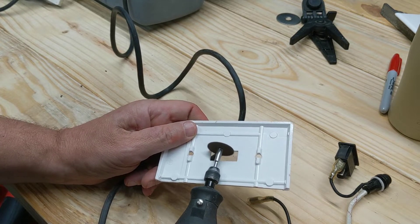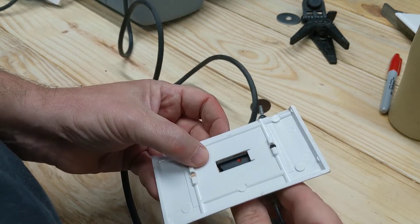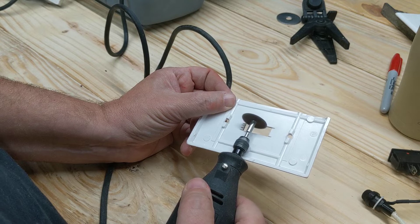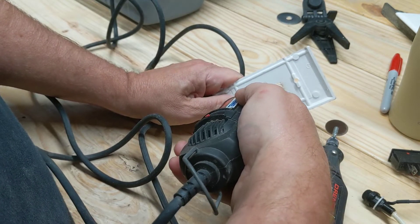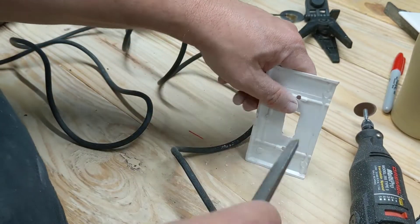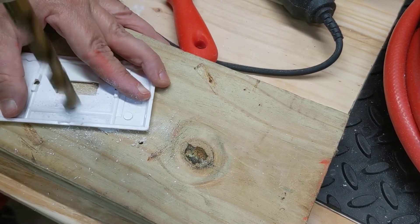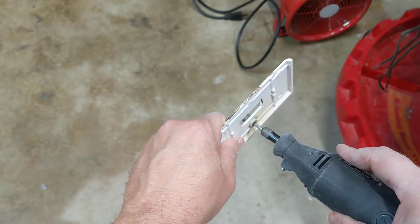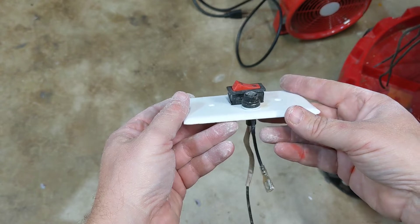That was kind of challenging, trying to figure out the best way to carve that plate up. I used a Dremel and a file, slowly sneaking up on the sizes so those things would just slide in there.